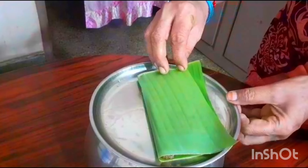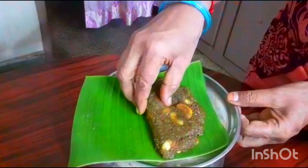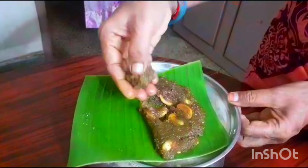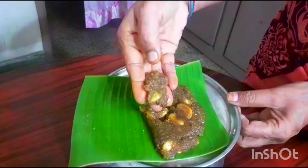Hello friends, welcome back to the channel. It is now a super sweet recipe. If you have bought sweet food, you can cook it great. If you want to make this sweet, you can use 3-4 ingredients to make this sweet.